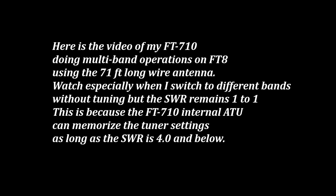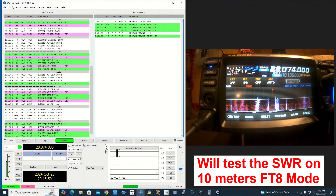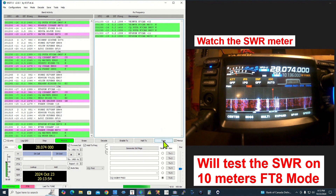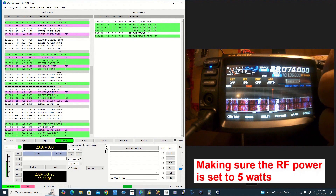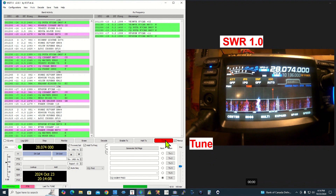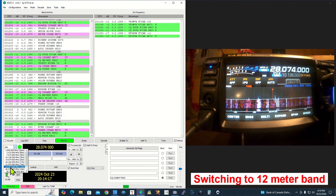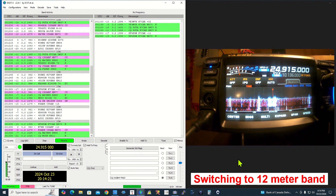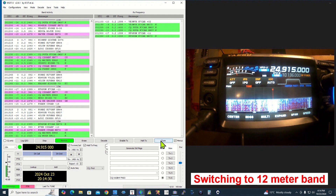Watch especially when I switch to different bands without tuning, but the SWR remains one-to-one. This is because the FT-710 internal ATU can memorize the tuner settings as long as the SWR is 4.0 and below. On 6 meters, this is because the SWR is 3.31.